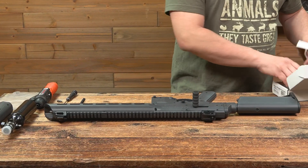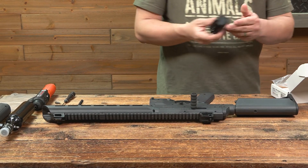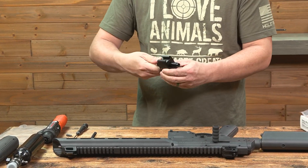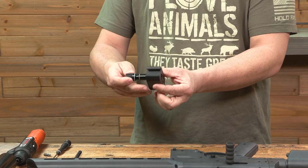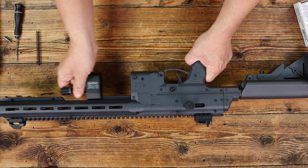Then you'll get your HPA adapter from your kit — it looks like this. Screw that back out; it kind of pulls out like so. You'll slip this on the end all the way down.